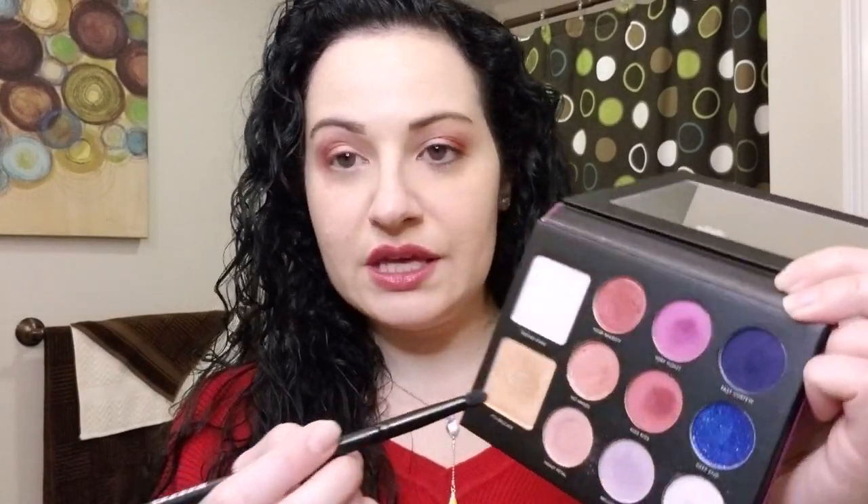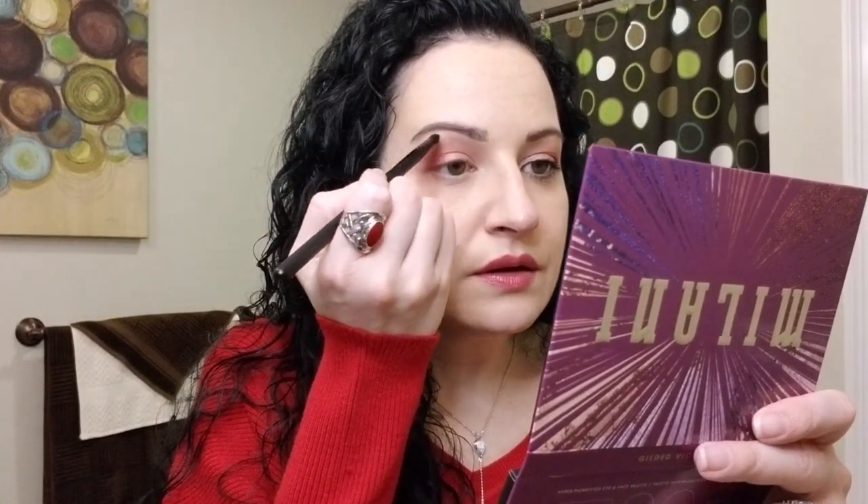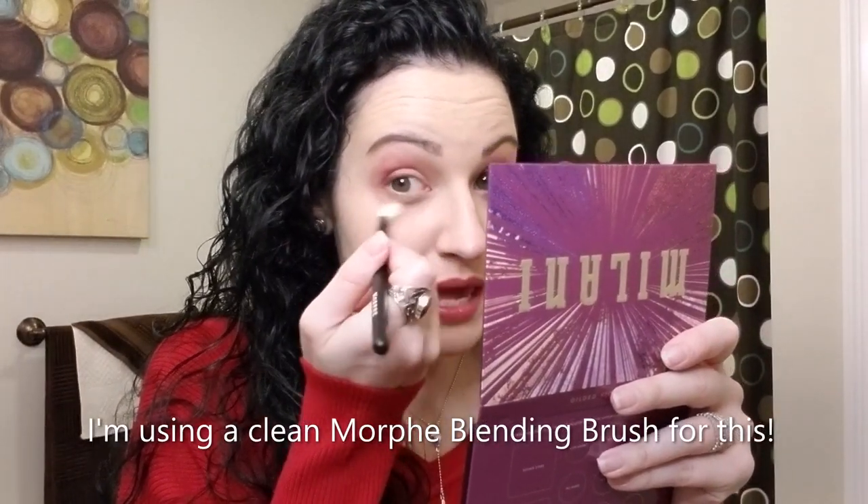We're going to take a Morphe smudge brush and go into the It's Delicate highlighter and put that all on the brow bone. I like to outline the eyebrow. If you don't like highlight or a lot of shimmer you probably don't want to do that last step. Then just kind of clean up the look — you're going to have fallout, so that's just how it is. Clean up anything that gets outside the area — makeup is supposed to be fun, so get in there and get messy.